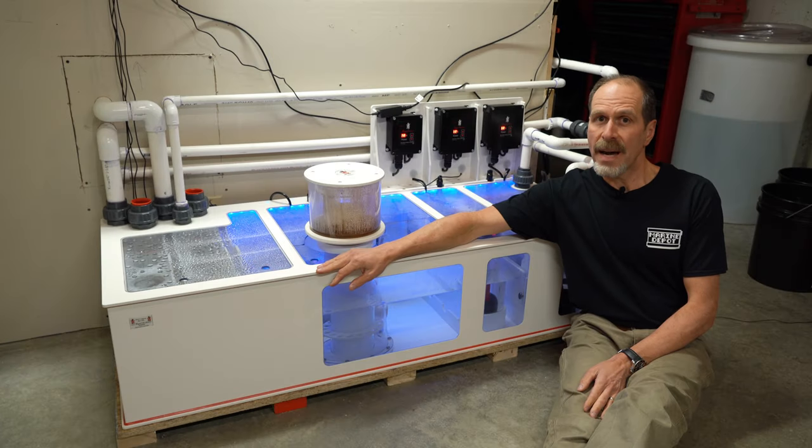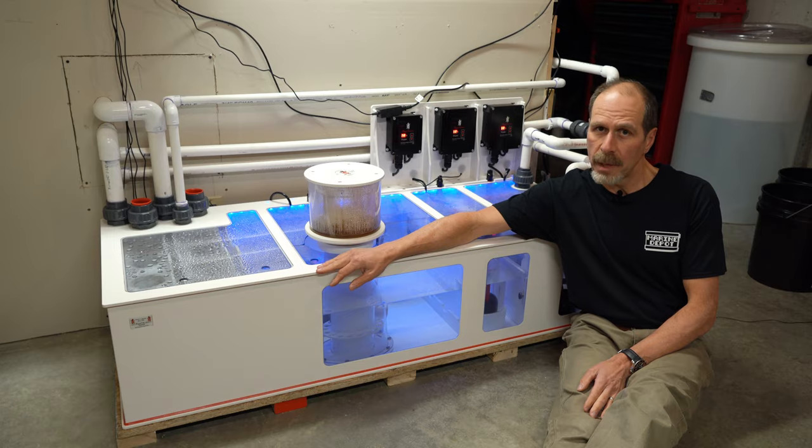Coming up, the unboxing and tour of my Royal Exclusive Dream Box.